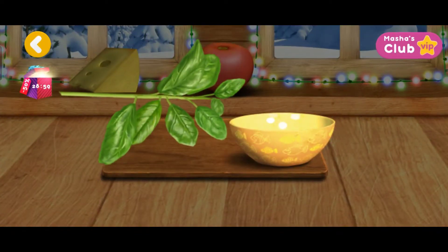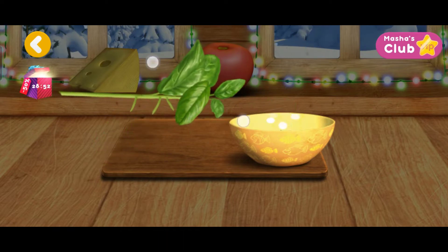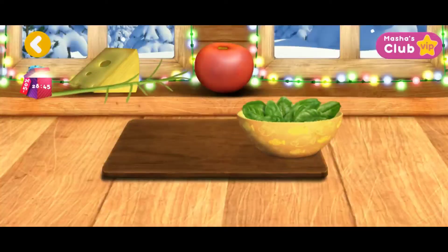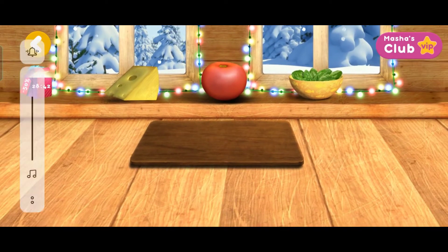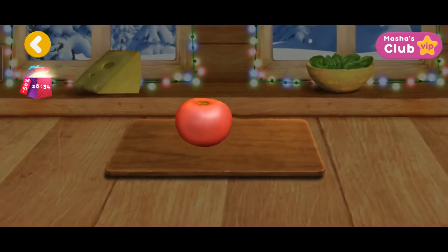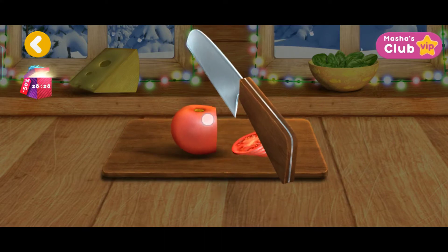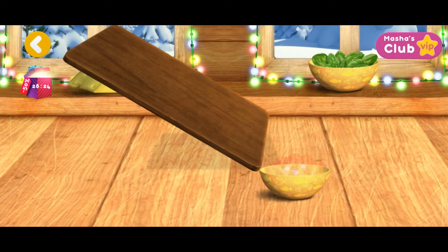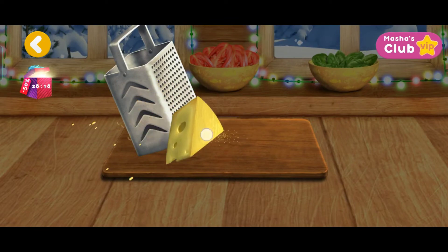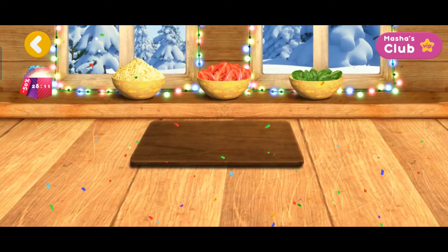Tear off all the leaves! We need to grate this. Great! The ingredients are ready.